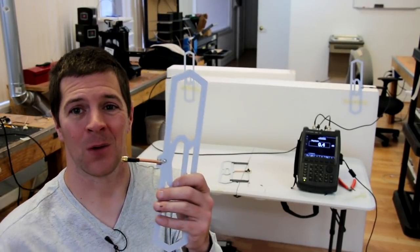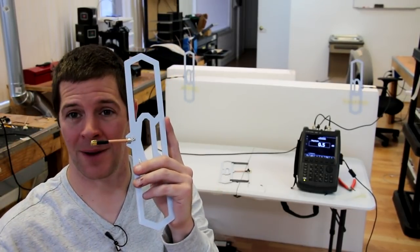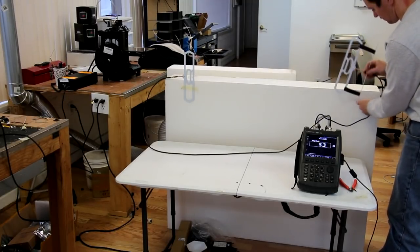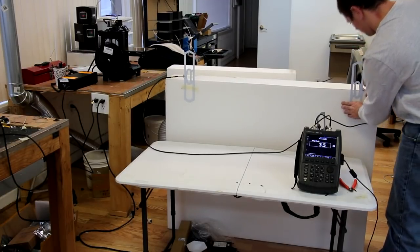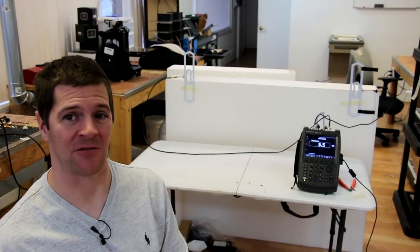But watch what happens when I attach this wire three inches behind the diamond. We have a gain increase of 5.5 dB.